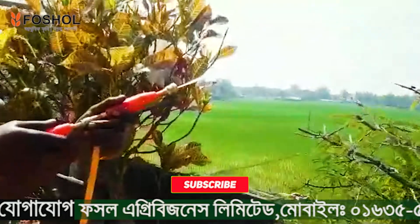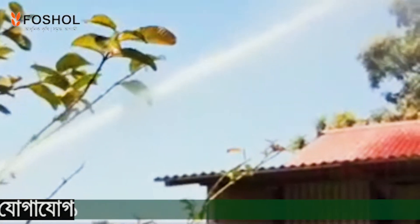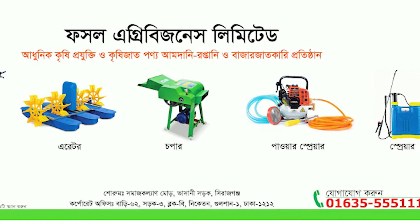This is the sprayer. I will show you how the spray machine works from far away. I will drive the spray. I will show you how to use the spray machine.